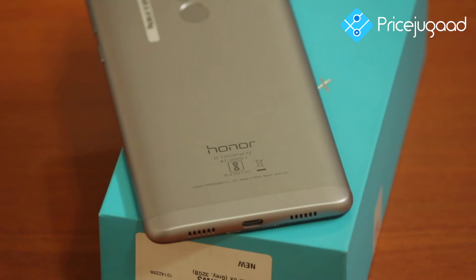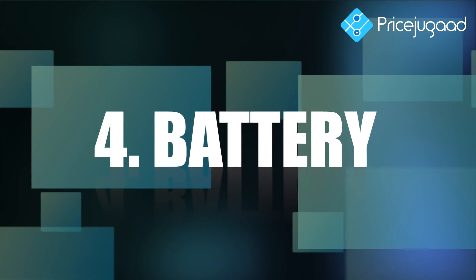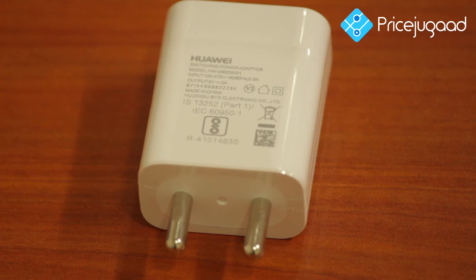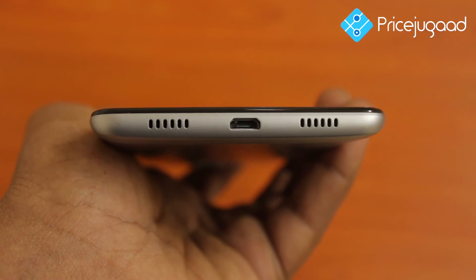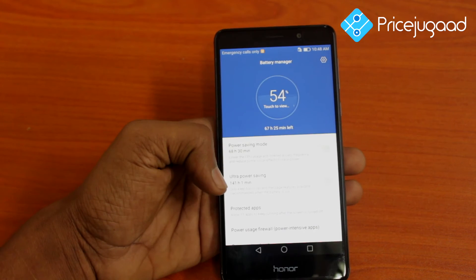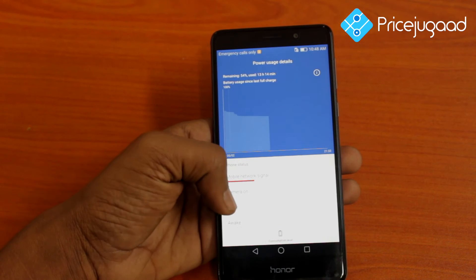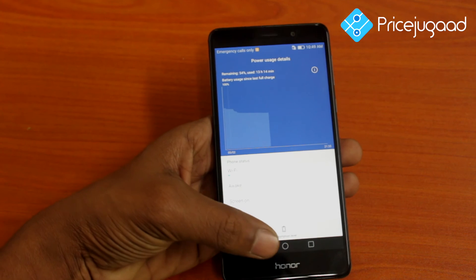The battery gives 2 days of backup. You can use games, music, and videos continuously, with around one and a half days of battery backup in heavy use.